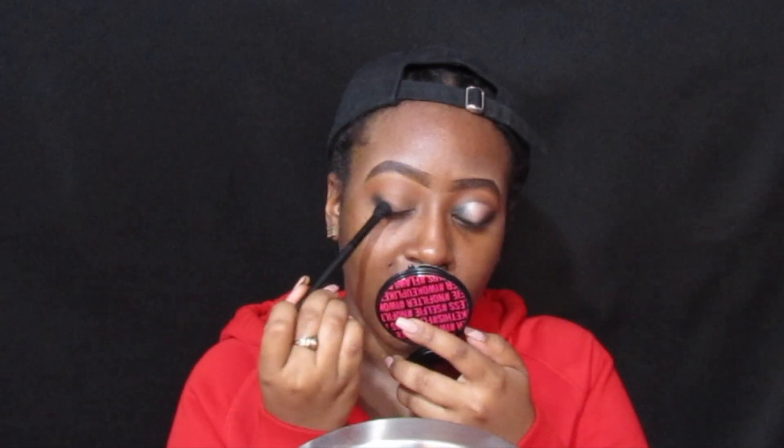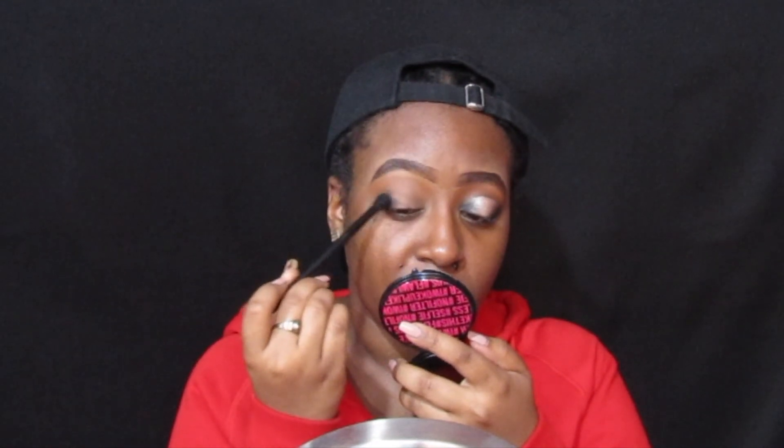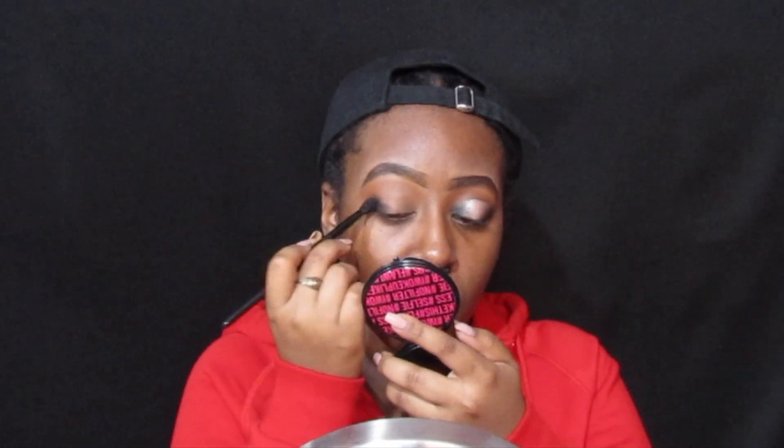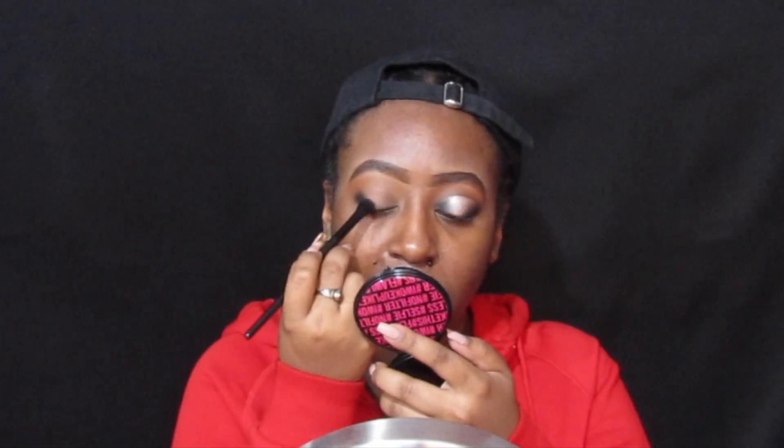I'm going to move the black along the bottom to my bottom lash line a little. Because we're creating a spotlight look, even if you mess up a little bit it's not going to be bad, because you're going to use a concealer to go back in and cut the crease. I go on the outer V and bring it in a little bit, then go over the crease.